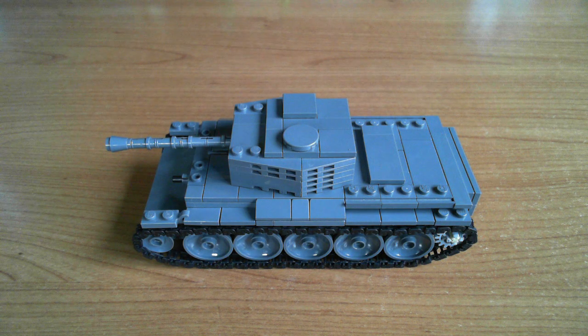Hello, today I'm going to be showing you my Cromwell cruiser tank. This was a British cruiser tank designed and used during the Second World War. Compared to the Sherman, it was faster - up to about 40 miles per hour instead of 30. It had better horsepower per ton ratio, better armour on the front - or at least the later versions did. The gun was basically the same as the Sherman's and is fairly well liked by its crews.